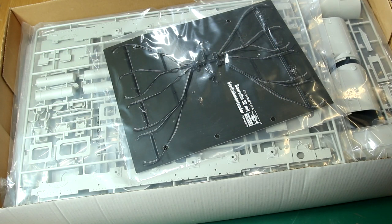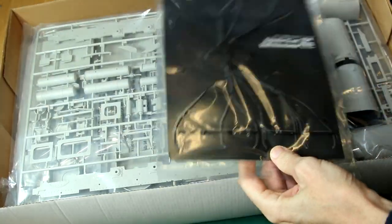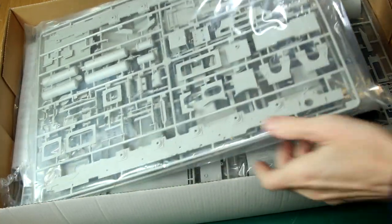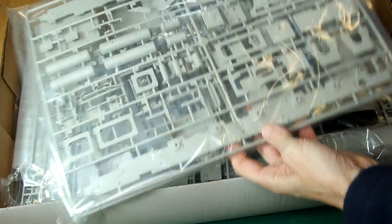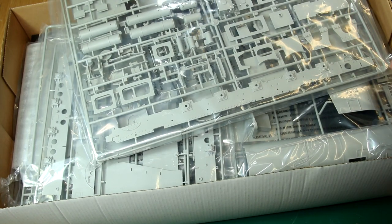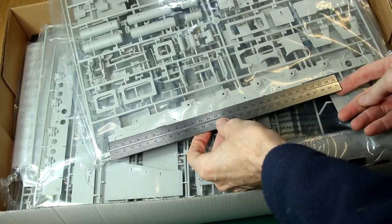So let's look inside the box. We've got this strange vinyl piece at the top here, which we'll come back to later. As you can see, the box is rammed with plastic. This sprue here gives you a good indication of the length of the loco itself — that bottom piece down there. So that's over 30 cm, over 12 inches, just for the engine part without the tender.